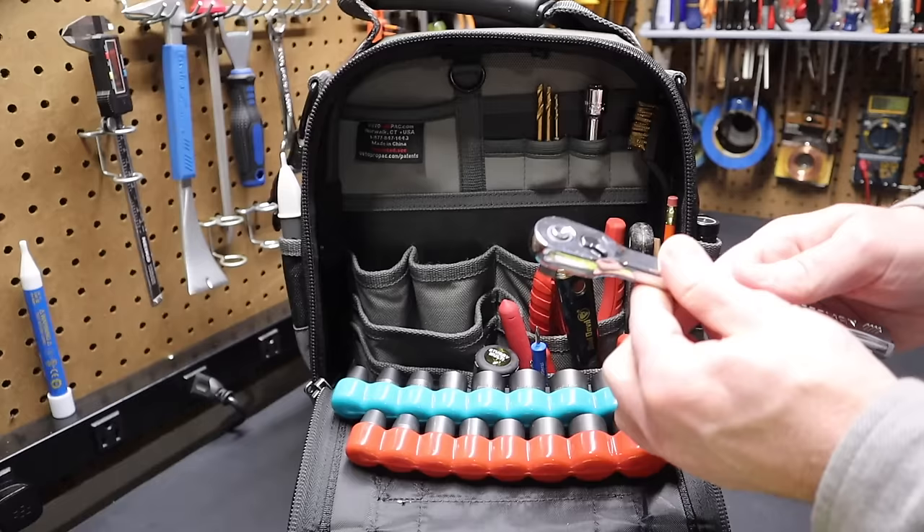Here's a telescopic inspection mirror — an extra one I had. This one has a light but the battery is always dead, so I pop off that plastic piece and just use it as an inspection mirror.